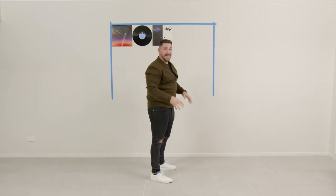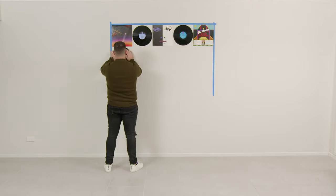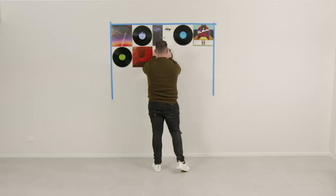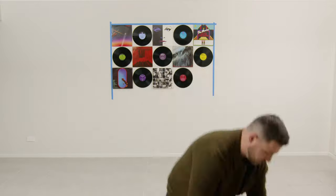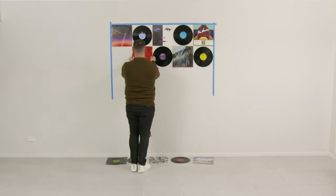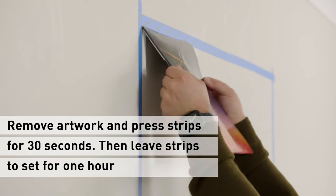Alright, now that I'm off and running, I'm just going to repeat the process until my wall art is finished. Once the wall is finished, I'll remove the records and album covers, press down on all the Command picture hanging strips and leave for an hour.